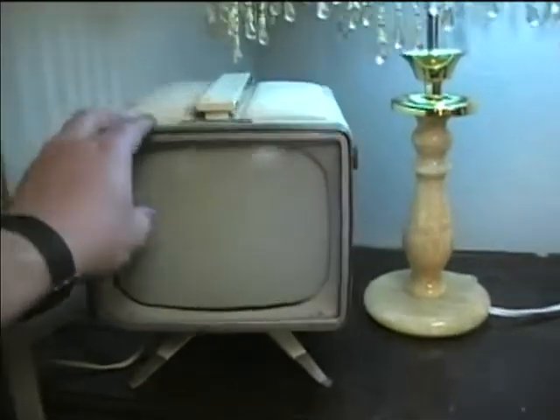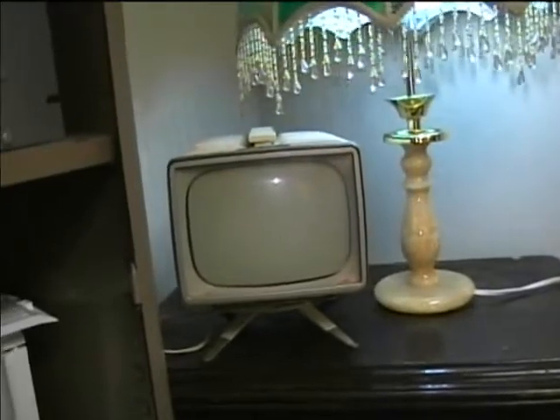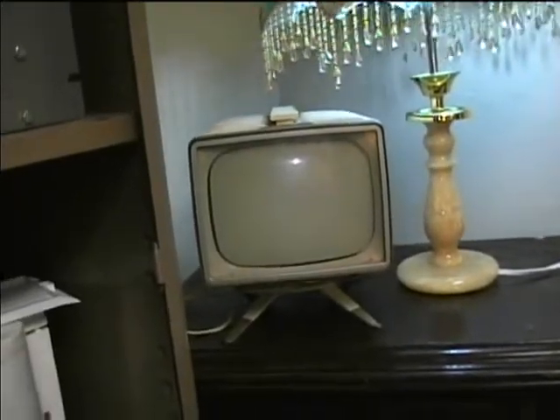This is an RCA portable TV from the 1950s. I got this at the same estate sale as the Kelvinator refrigerator. These are really well-built sets, but they're full of paper capacitors, so I'm not even going to try it until I replace all those caps.